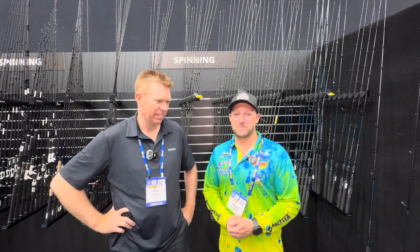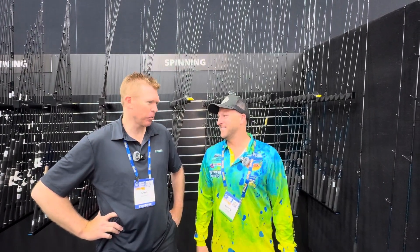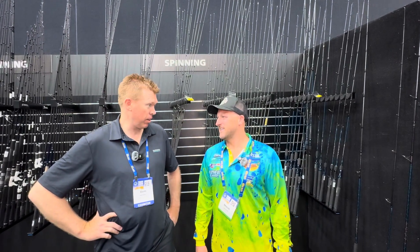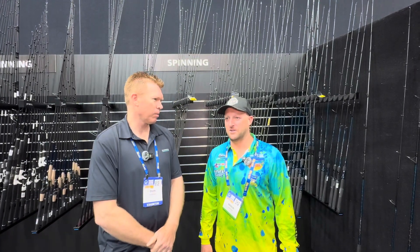Hey guys, it's Mitch here from the Gold Coast Sport Fishing Club. I'm here with Don Thornley from Shimano, our Diamond Sponsor this year. We're really excited. We can't wait to get up there and see the 30th year. It's going to be a big year — 300 teams in the Classic this year, so it's going to be huge.